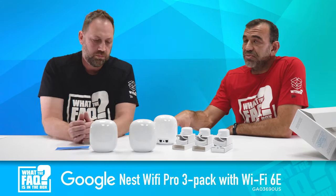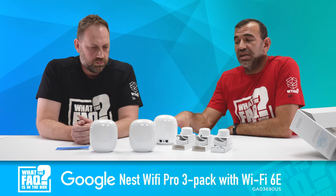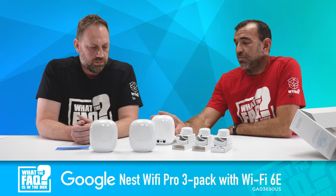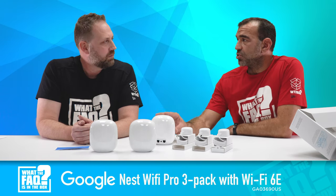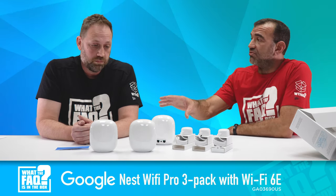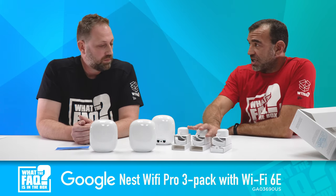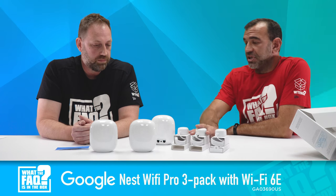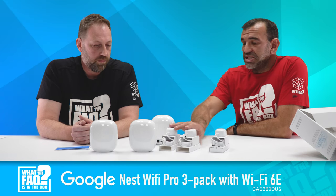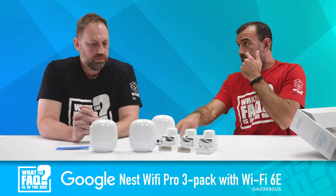This kit is their three-pack — they also sell singles and two-packs. This is $399 MSRP. Each point covers up to 2,200 square feet, giving you essentially 6,600 square feet of coverage in this $399 pack. It comes with 15-watt wall adapters, so you can cover a really big home and future-proof it with Wi-Fi 6E.